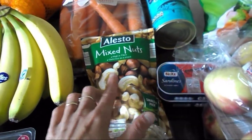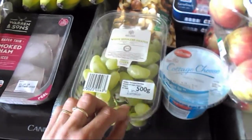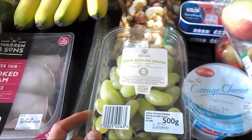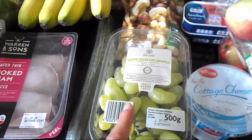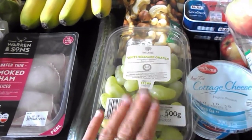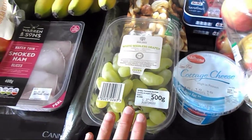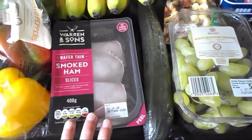Then I've got these mixed nuts — all of them are part of the healthy extra B choice, so just check yourself how many you can have of each. Then I've got grapes — my little one, she's nearly one year old, she loves them. I cut them in half for her and she's having them as a snack. They are free food.